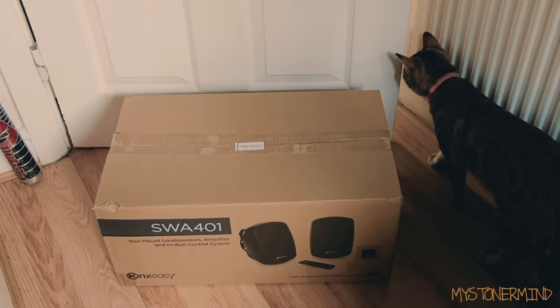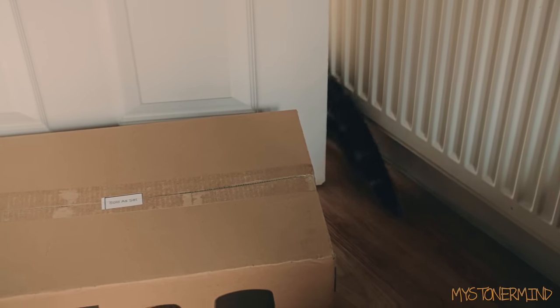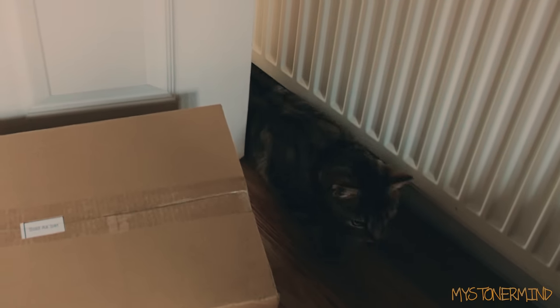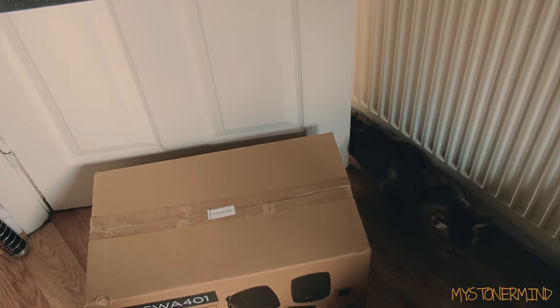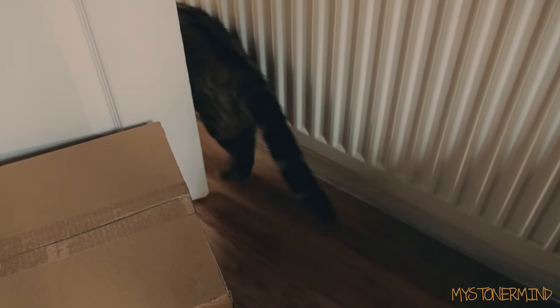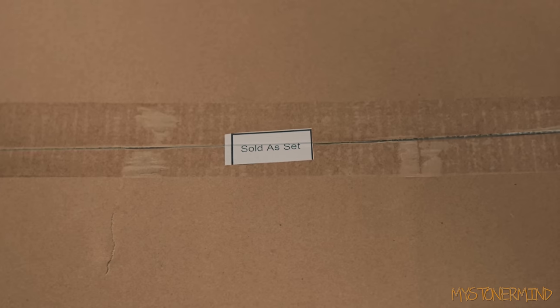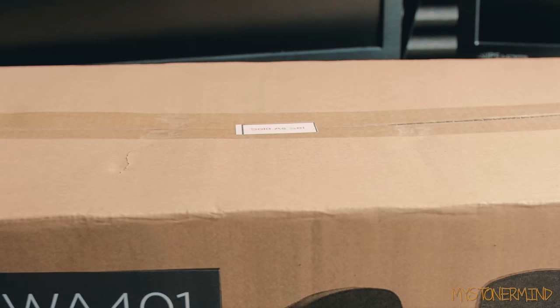Off she goes again - is she going to make it without getting squashed? Yes she is, she's quite agile. Most cats are. Oh, she's coming back. Okay, let's take these out of here - sold as a set, interesting.